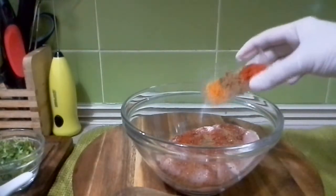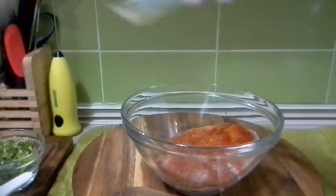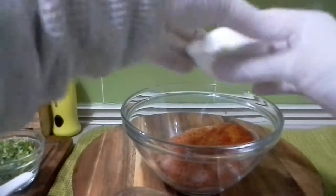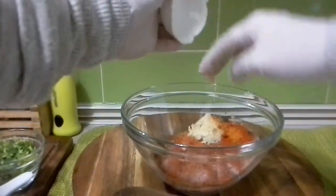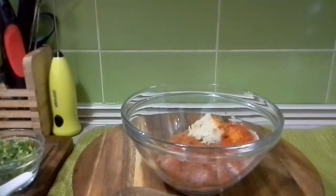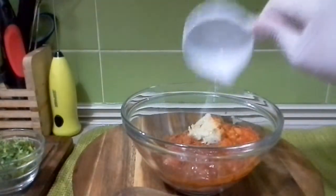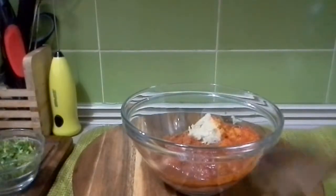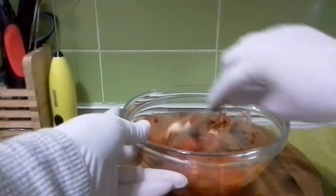Adding red chili, coriander powder, and turmeric powder. Then adding in the ginger and garlic shredded paste and lemon juice. So first we're going to just mix this well — mix everything well.